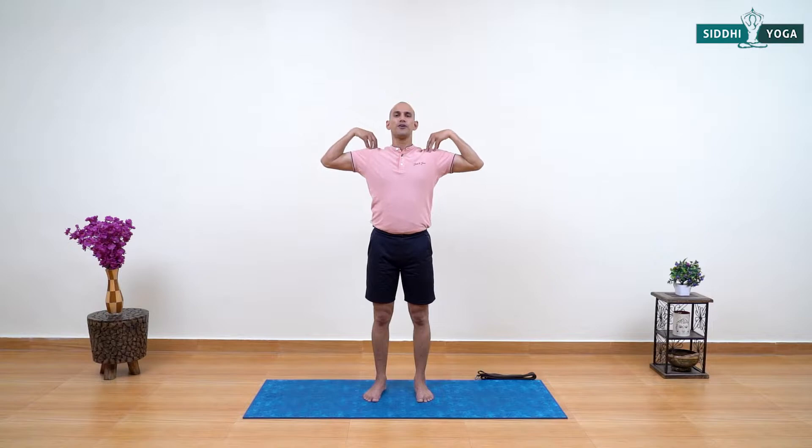Moving towards the next practice: have both fingers on top of your shoulders, chest open. Breathe in here, then with exhalation lift your elbows up. Inhale chest open, exhale chest close — inhale open, exhale close. Two more: inhale open, exhale close, inhale open, exhale close. Let's do the other way around: inhale open, exhale close — continue. Now release your arms, relaxing your shoulders.